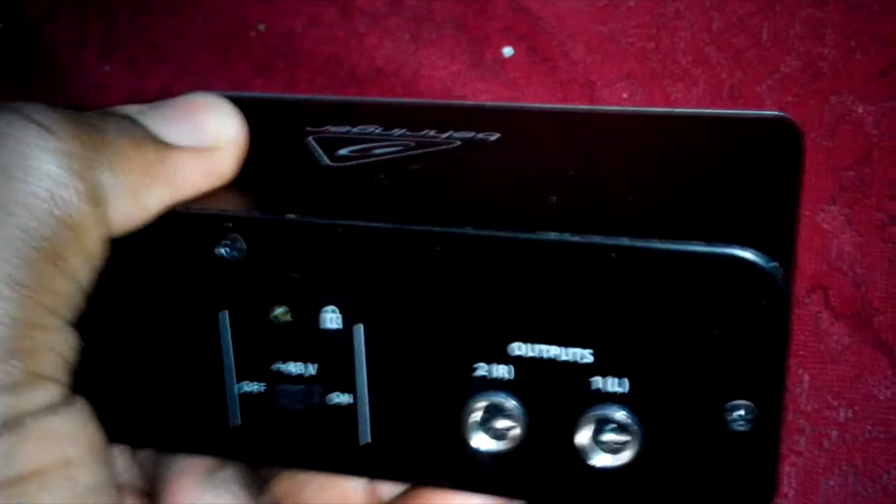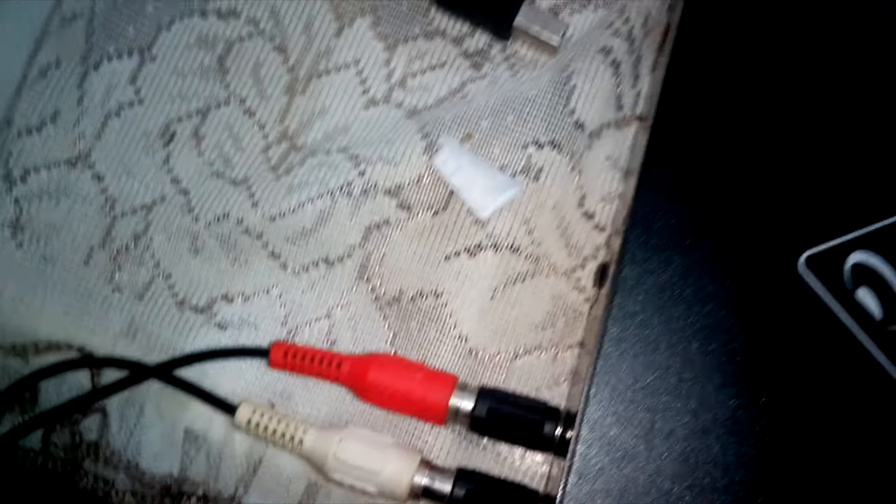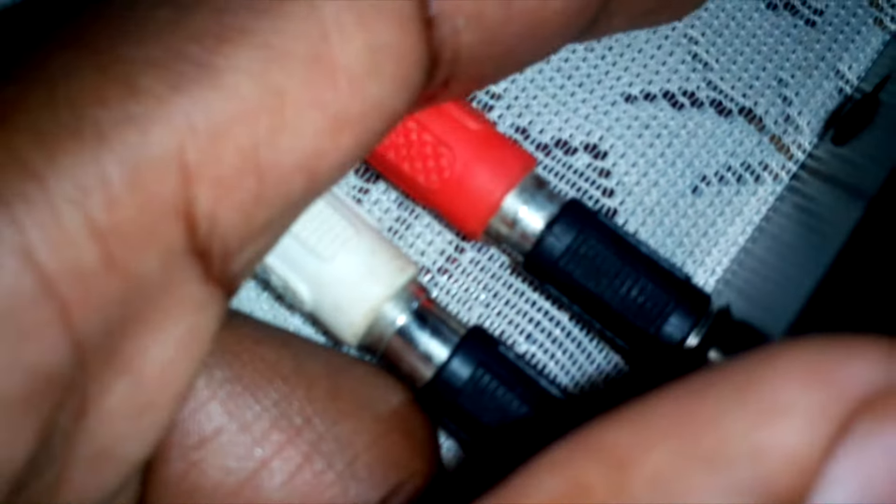I also use a quarter-to-RCA to wire to my amplifier unit, so I'm just going to connect this right now. This is my output — I will connect the left one right here. The proper way to do this is to connect your output before you apply power to it. Ensure everything is okay.